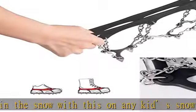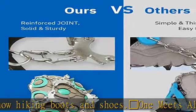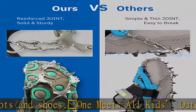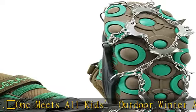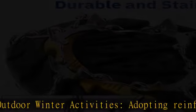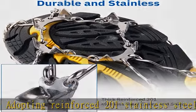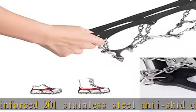More sturdy and durable than other kids' ice spikes. Double anti-slip chain joints provide more stability — it won't break easily after a period of use. Ultra-strong joints withstand heavy pressure and will not tear or snap.